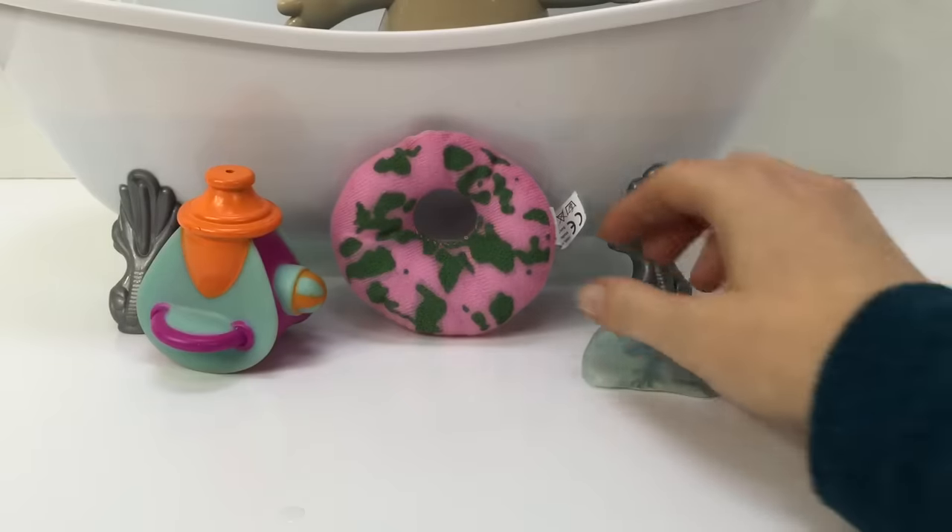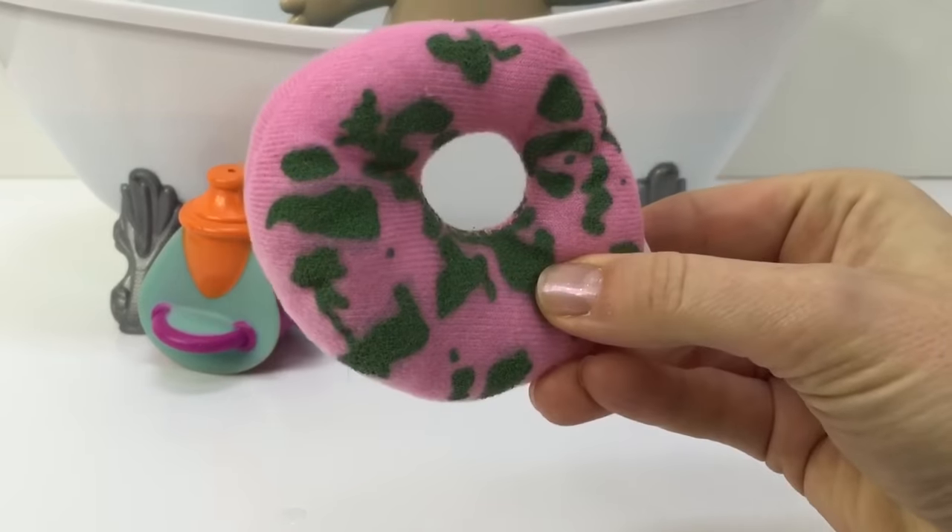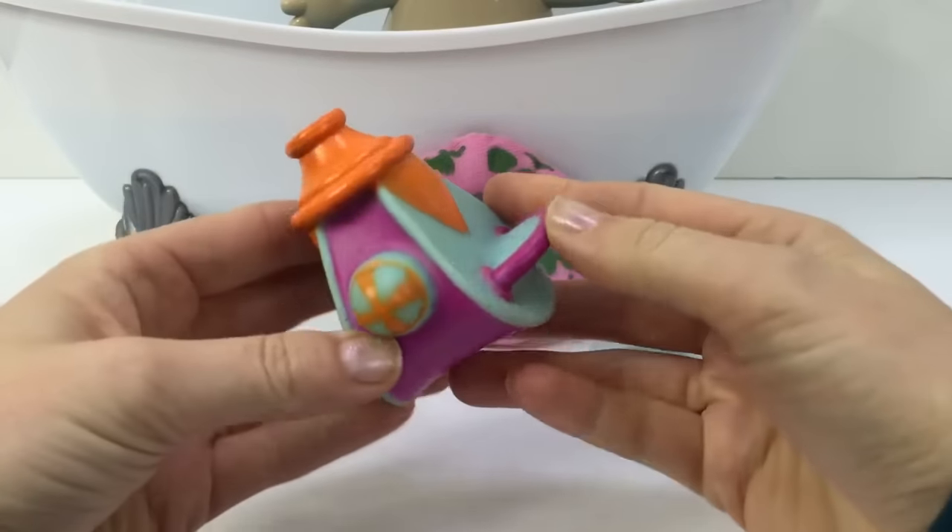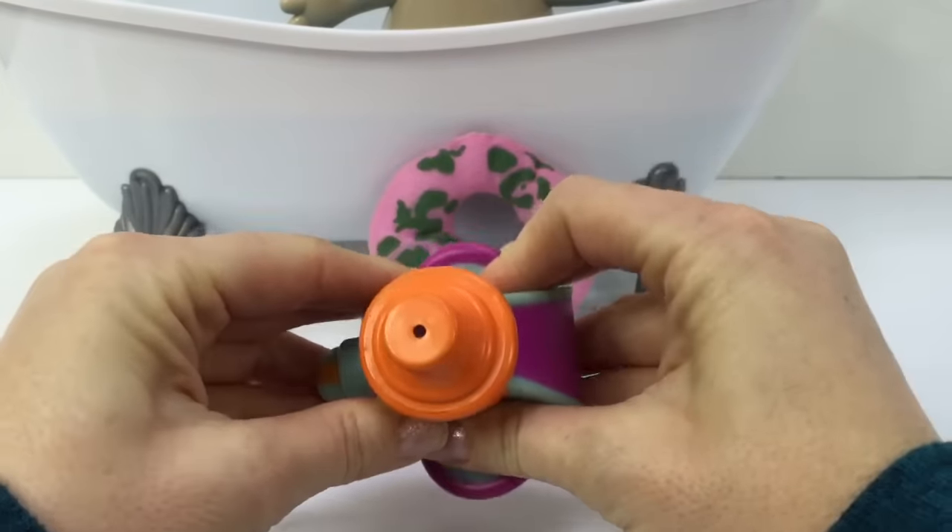Makapaka has everything he needs for a bath. He has his green and pink sponge. He has his Uff Uff to dry him off with.